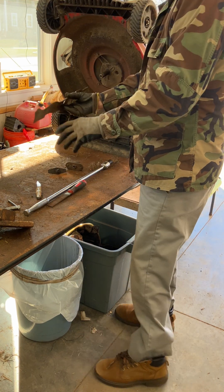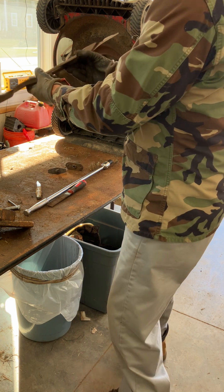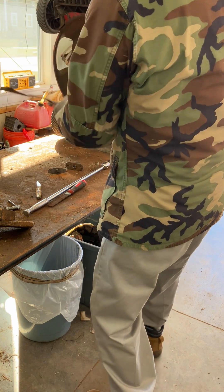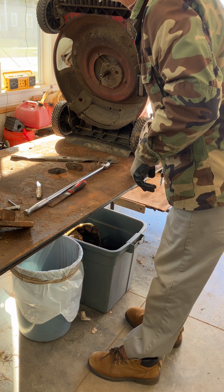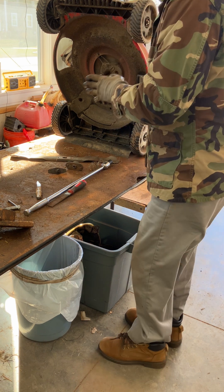By the way, let's look at the blade. The blade doesn't appear to be bent, so that's good.